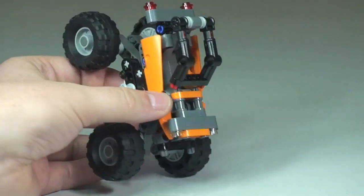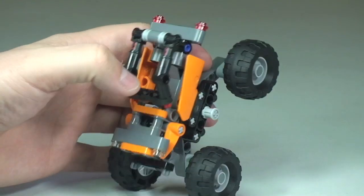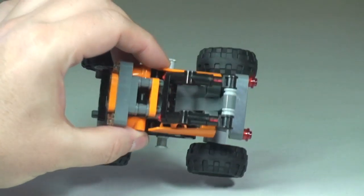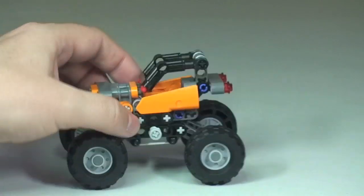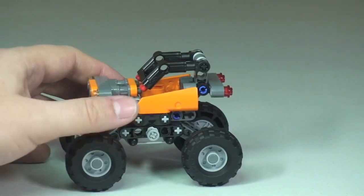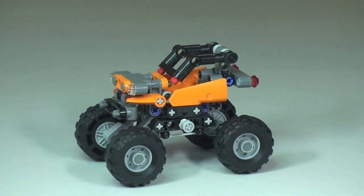I'll tip it over so you can get a better look inside. It is kind of designed so that you could probably fit a minifigure in there — there's nothing to attach to but there's certainly room. The roof doesn't come off; it's fixed in place.